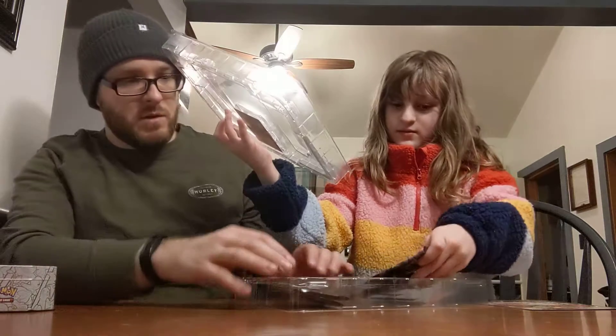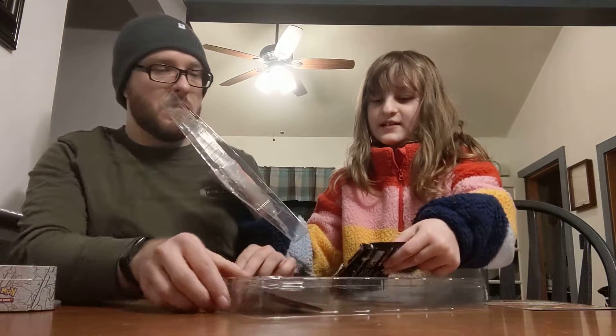There's only four packs in here. There should be five in this one. Oh, there is five — there were two stacked on each other.